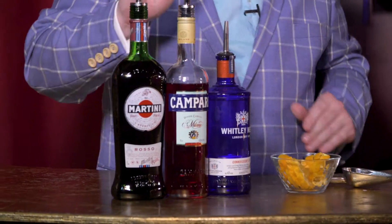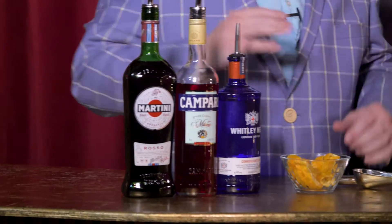It's also got a little sweetness to it, and of course it's made from gin. It's quite delightful. So we're going to use three ingredients — it's equal parts. Whether you're doing ounces or mils, it's all equal parts. We're going to use our Whitley Neal Gin right here. We also have Campari, which is like an orange liqueur, and we have a sweet vermouth.